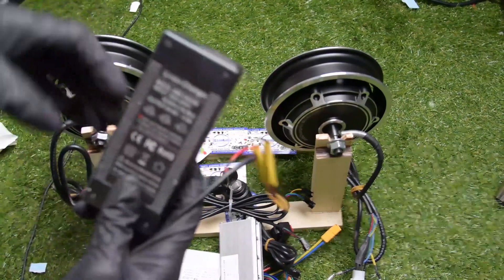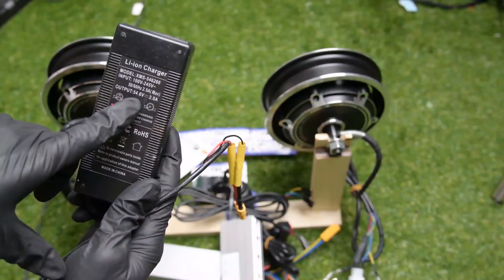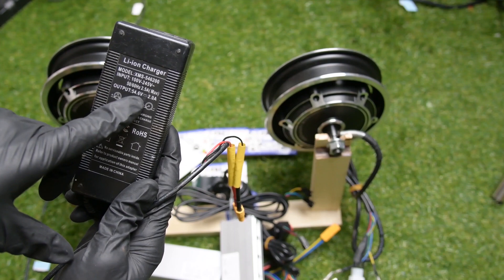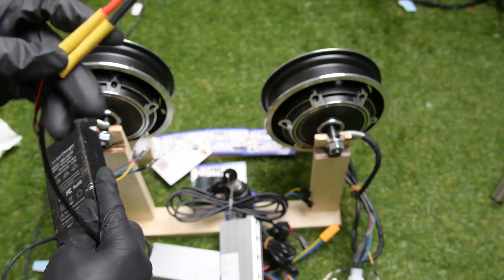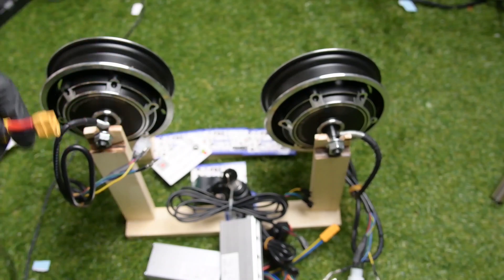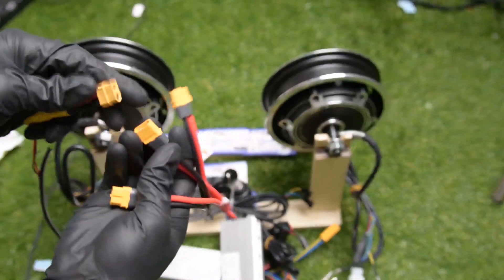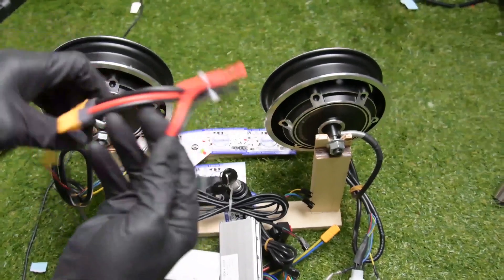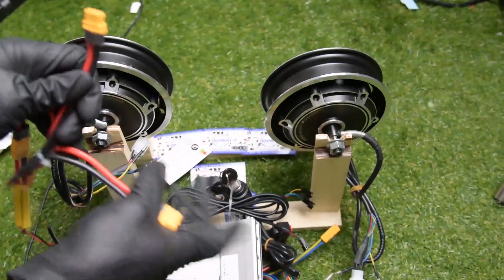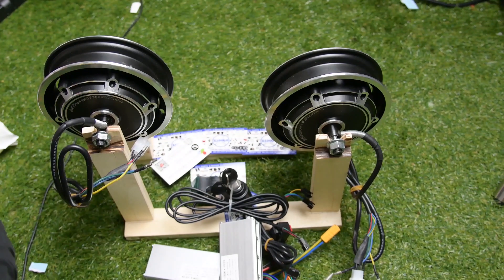This is my power supply. It is a charger of 54.6 volt and I will be using it as my power supply. I already made a connector here. I will also be using this connector that will help me multiply the power to the two controllers — connect one here and the second one over here. And my controller will connect to it.